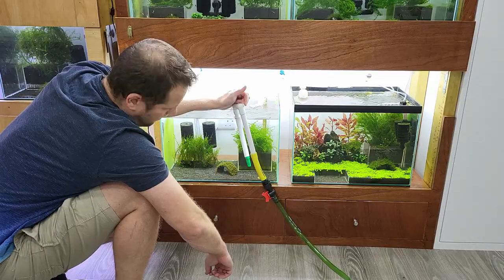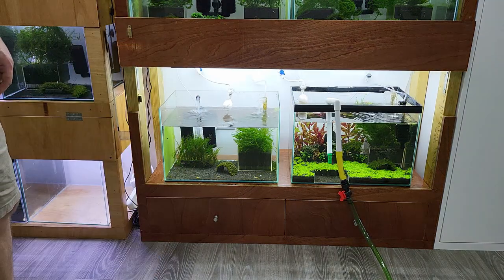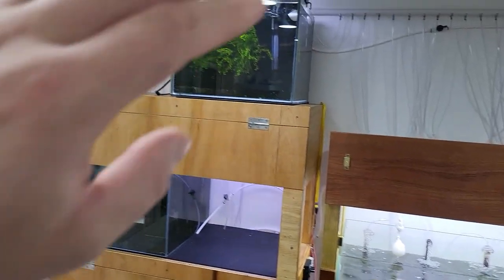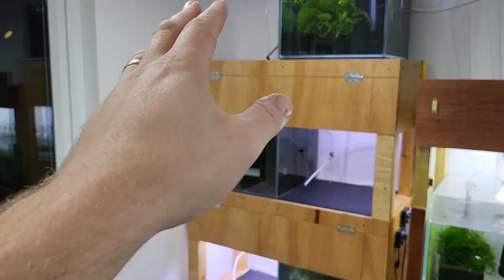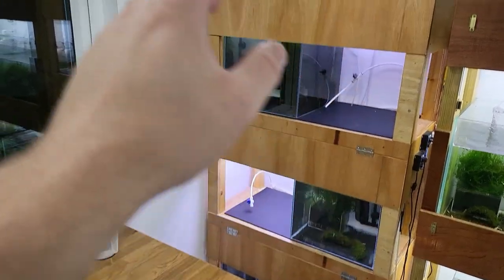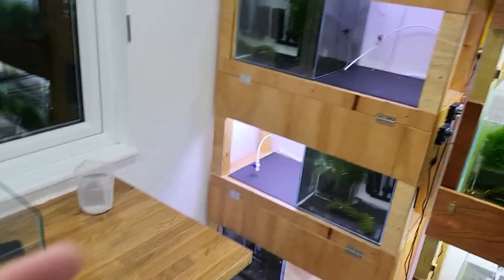So now I can start changing the water in these tanks. I only have four more tanks. You can see I have some empty slots — no tank, no tank, no tank — because I've already started preparing tanks to set them up. I'm gonna set up new tanks here in the very near future.